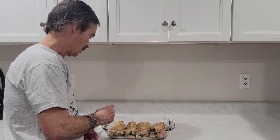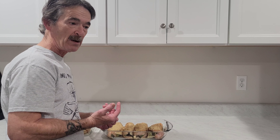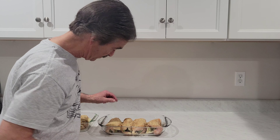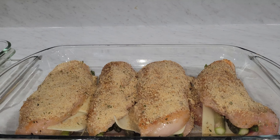I finished seasoning the rest of them. You know, use salt, pepper, some Italian seasoning, garlic powder, onion powder on both sides, and just stuff it. They look pretty good. Then you can put some breadcrumbs on top — Italian breadcrumbs or panko breadcrumbs.